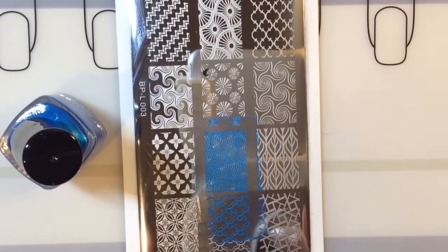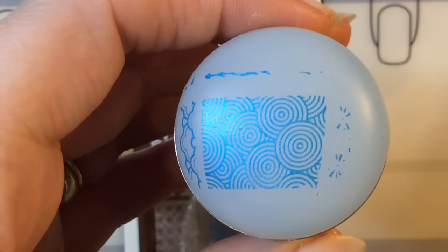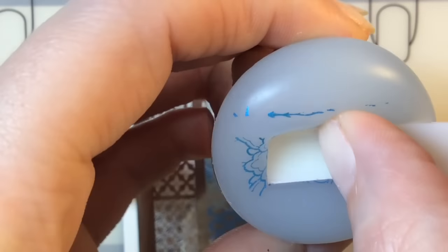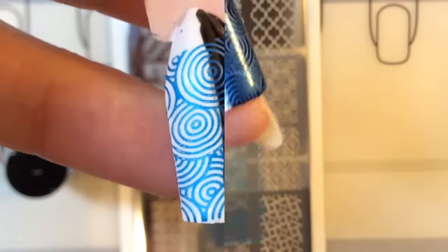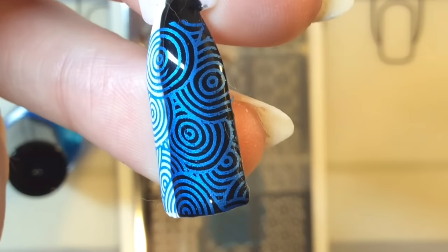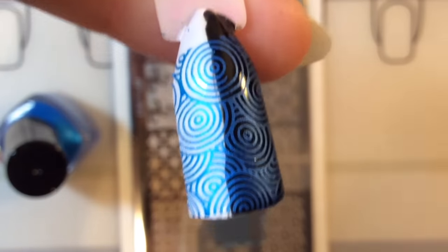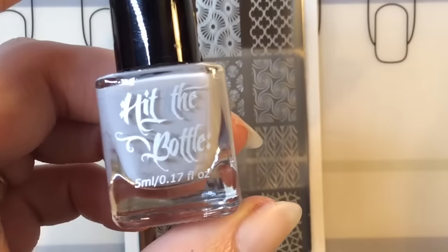So this is Bluetiful. I'm trying not to scrape too hard or too many times — I'm learning my lesson! It stamped beautifully over both. I love how it's so pigmented and looks fantastic over the black.